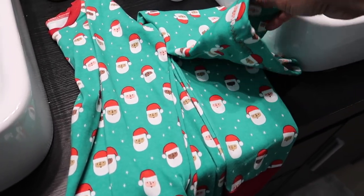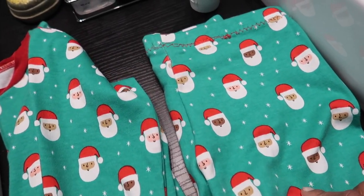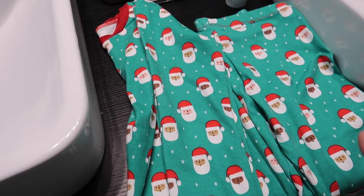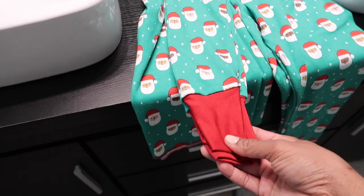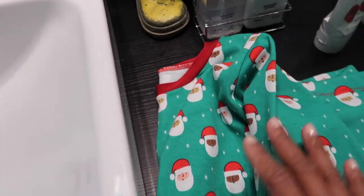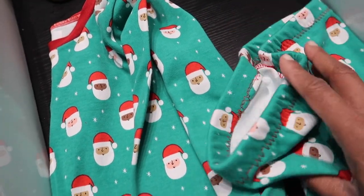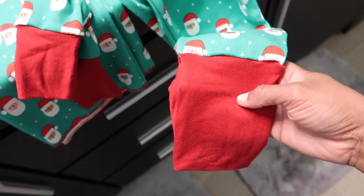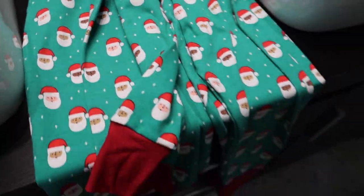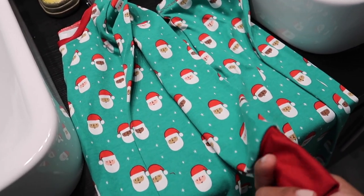These are the pajamas Ann is going to wear to bed tonight — look at this little multicultural Santa! Mumu's friend Breezy made these pajamas by hand for Ann. This is not store-bought — you can tell by the stitching. So sweet of her! These look so comfy and I can't wait to put them on her. Thank you so much, Breezy — we are so excited about her new pajamas!